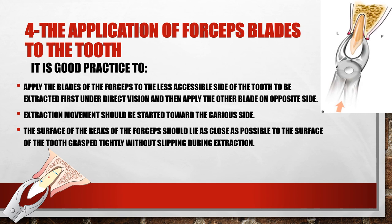Application of forceps blades to the tooth: the blades should be selected well and then allowed to move as apically as possible in order to grasp the tooth. As seen in the figure, there is a star in the middle of the root — this is the center of rotation. Each time you grasp the tooth more apically, you move the center of rotation more apically, which reduces the probability of root fracture.